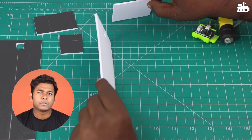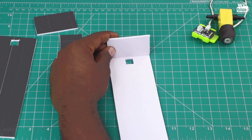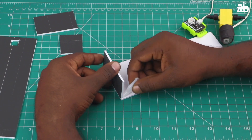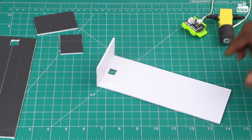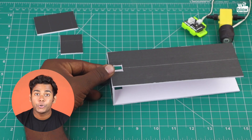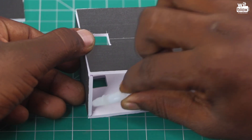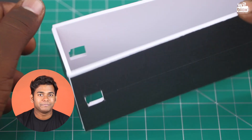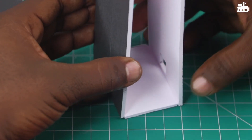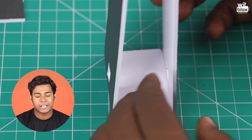Now let's stick them up. We will start with the base. Make sure you don't end up dropping glue on your hands. The structure has started taking form. At this point, we will stick the motor at its place.